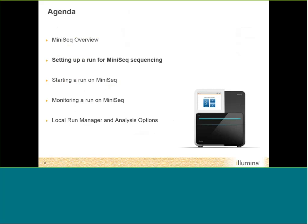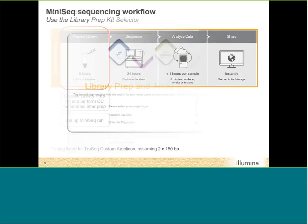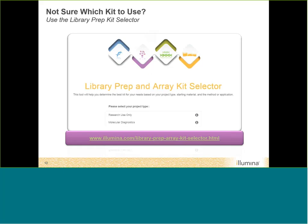Let's go over how to set up a run on the MiniSeq. The general sequencing workflow involves preparing your libraries, sequencing them, analyzing your data, and sharing with collaborators. To prepare a library, you choose a library prep kit and perform quality control. Setting up the run takes about four hours hands-on time and six hours library prep time — representative of the TruSeq Custom Amplicon kit assuming paired-end 150 sequencing. If you're unsure which kit to use, there is a Prep and Array Kit Selector tool on our website to help identify the appropriate kit and which sequencers support it.